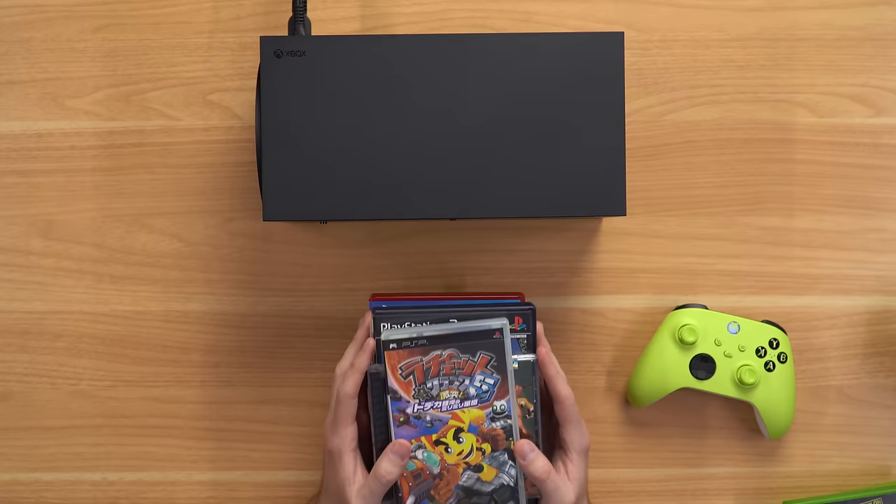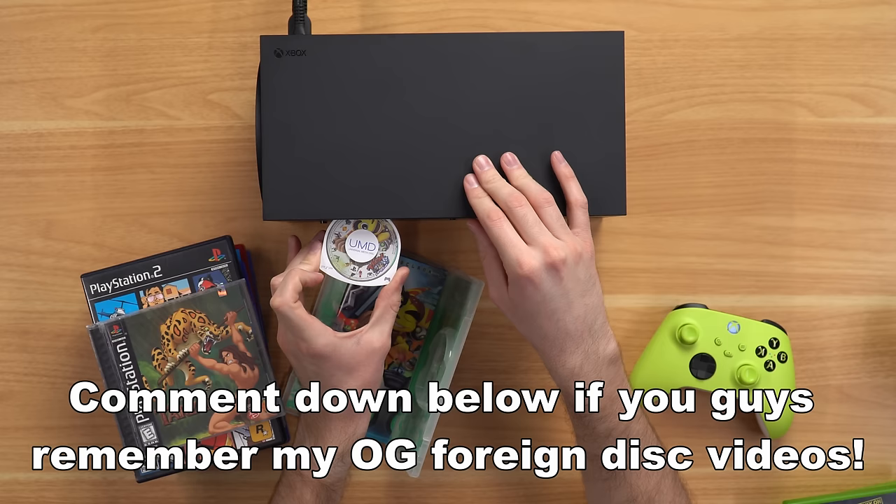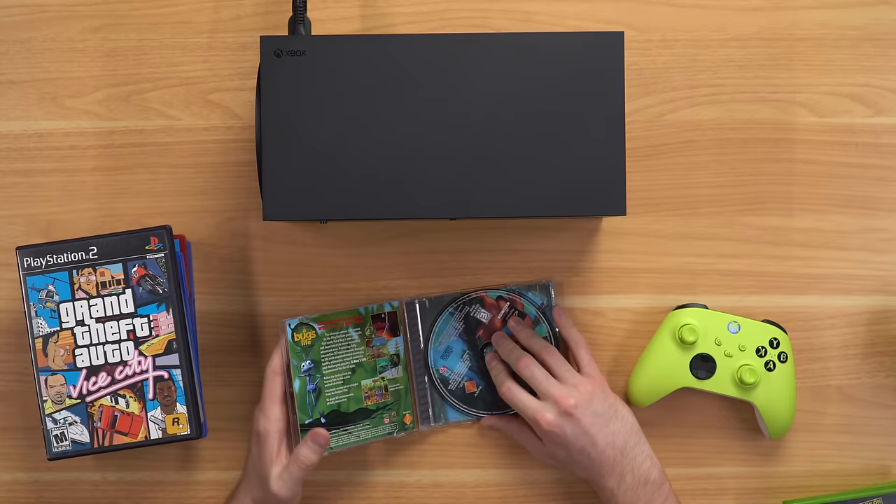I've got a stack of PlayStation games. Starting with a Japanese PSP game to see if it fits in the slot. It fits through the first slot but not the second — that's a dangerous game, it's gonna get stuck. Next up we'll try out Tarzan for the PS1, and this is where things start getting interesting.